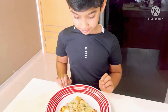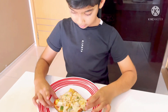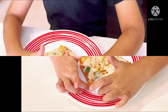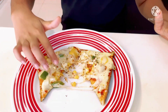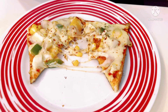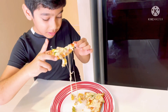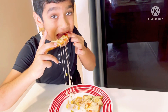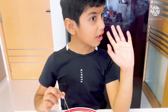Guys, I am ready. Now I am going to cut this one. Wow, cheese is coming! Wow, super nice. This pizza tastes like real pizza.